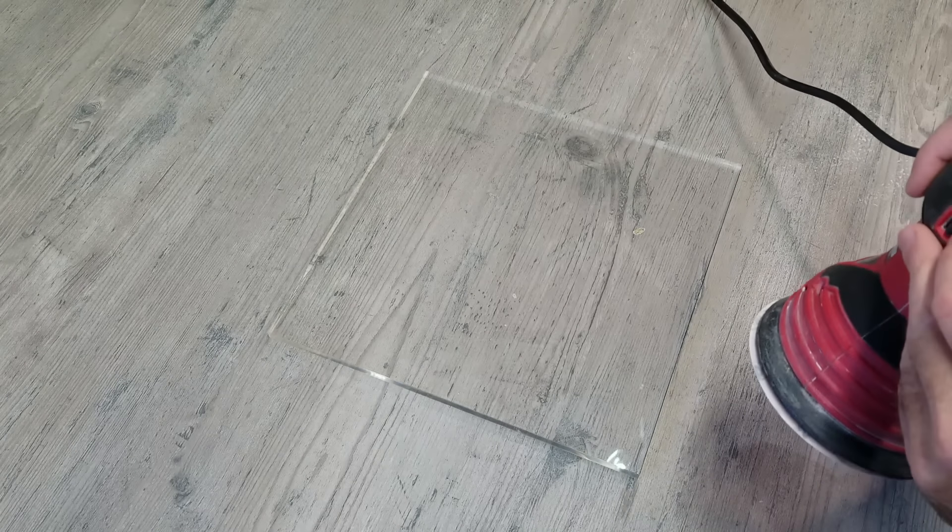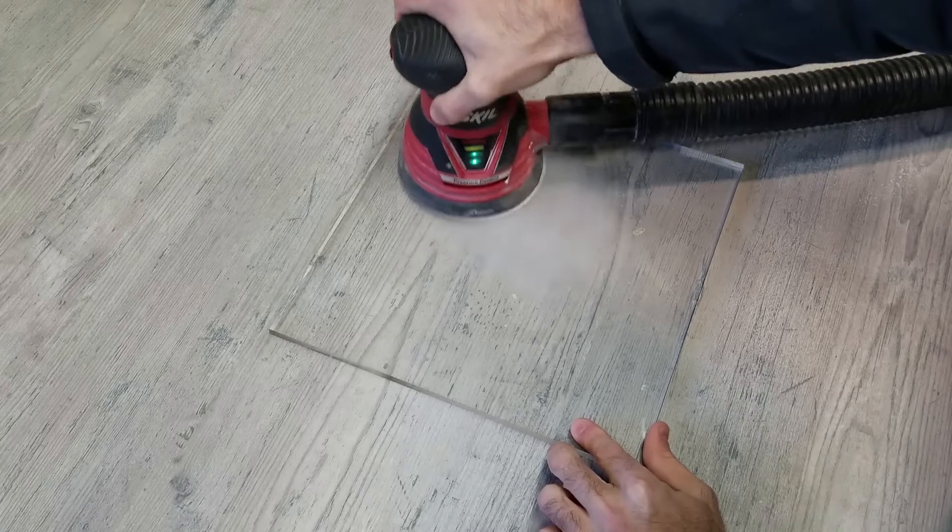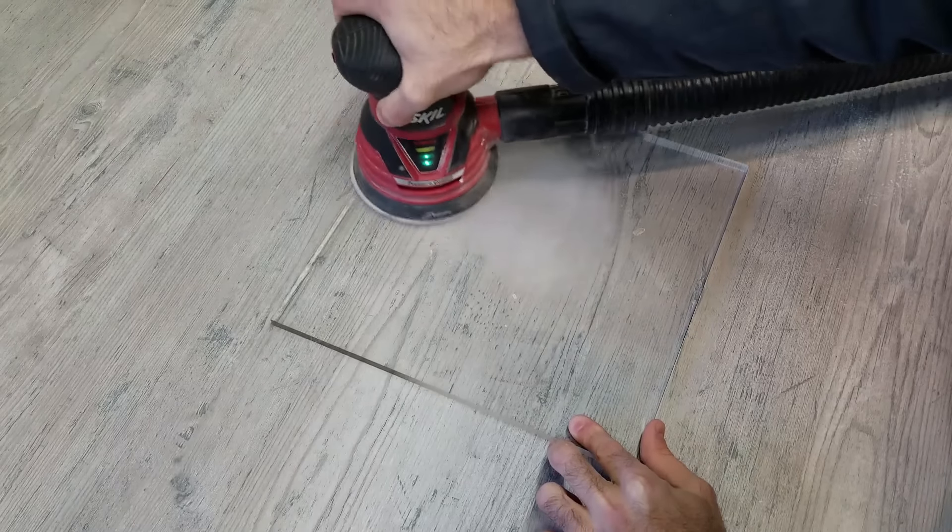Next I'm going to be using 120-grit sandpaper on both sides and all four edges, and then I'm going to do it all over again using 220-grit sandpaper.